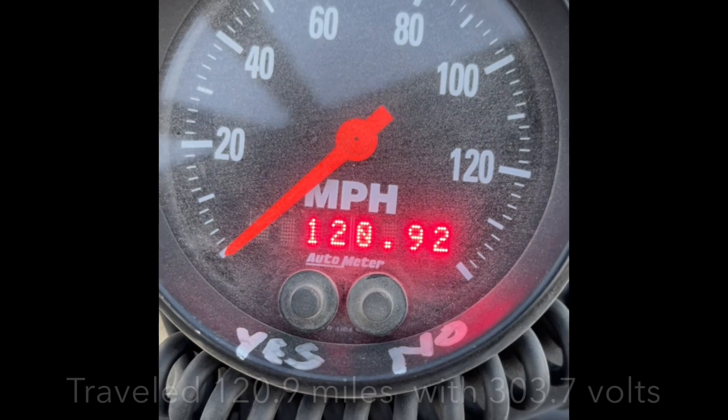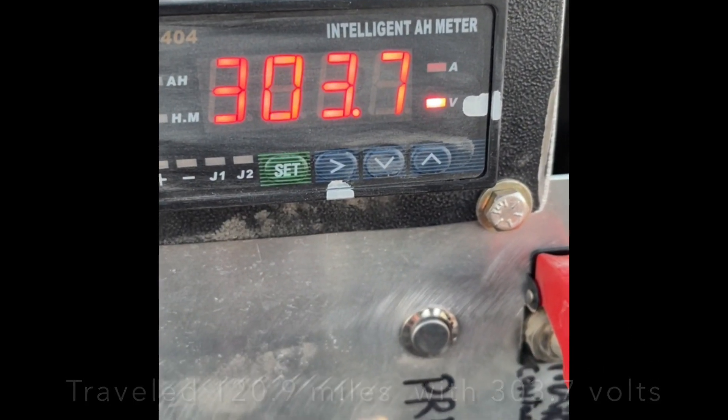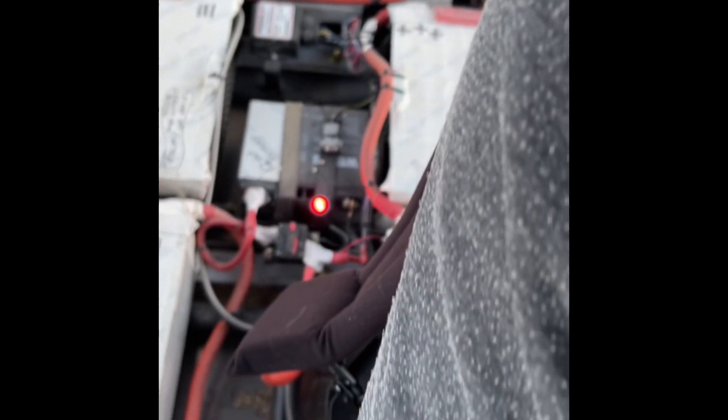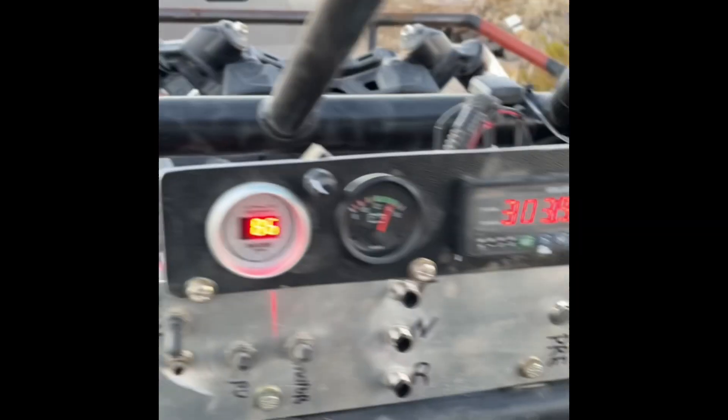120 miles and it's at 30.37, just pulled it on the trailer. 120.9 miles, so almost 121, and we did a lot of sand washes today so it eats a little more power than normal going up and down the sand washes at 60. Most of my runs are around 45 miles an hour, so I'm really happy with this 60 kilowatt pack.